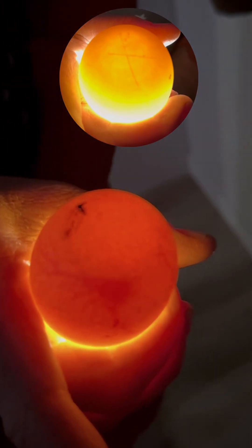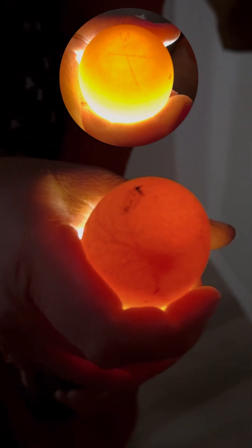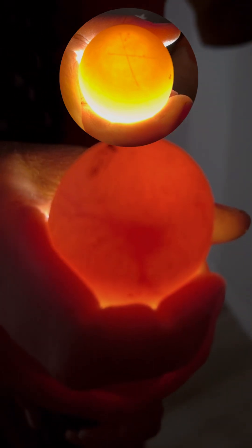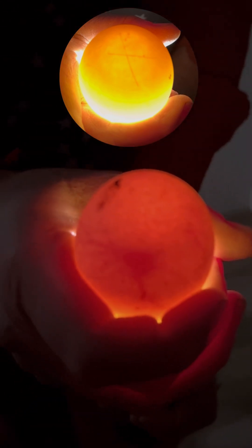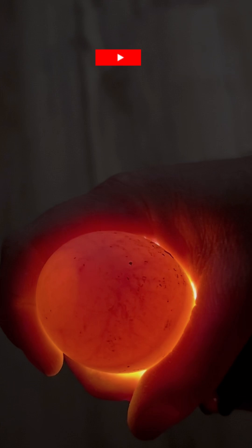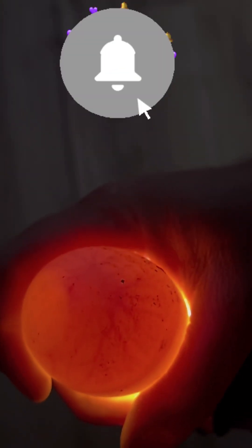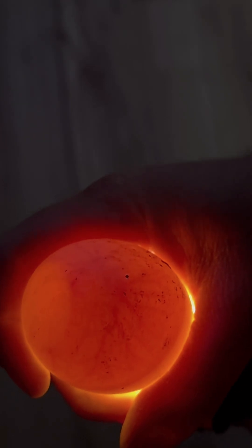This one is a fertilized duck egg. You can see over here the veins coming off from the embryo. It's also a darker, more orangey color when you shine the light through. Here is another example of a duck egg that is fertilized — you can see the veining really nicely in this example.